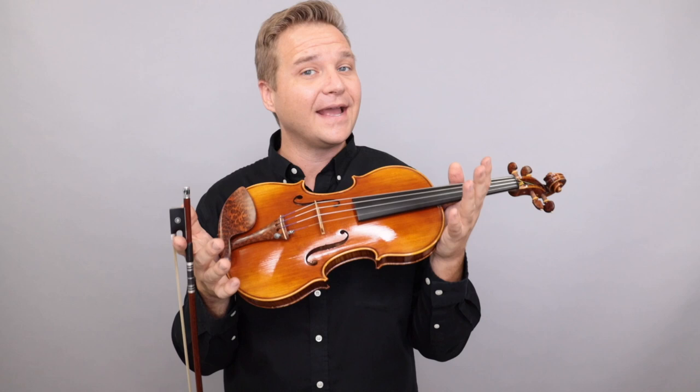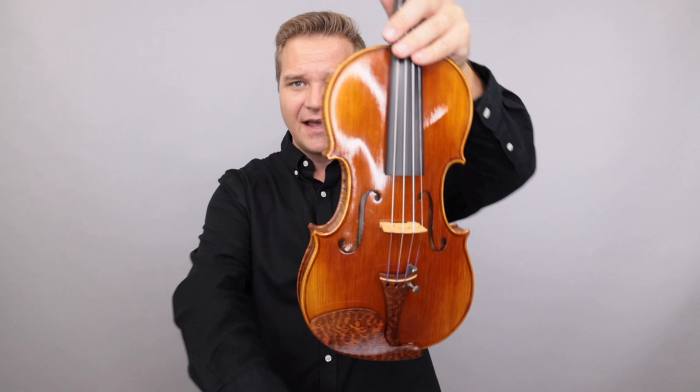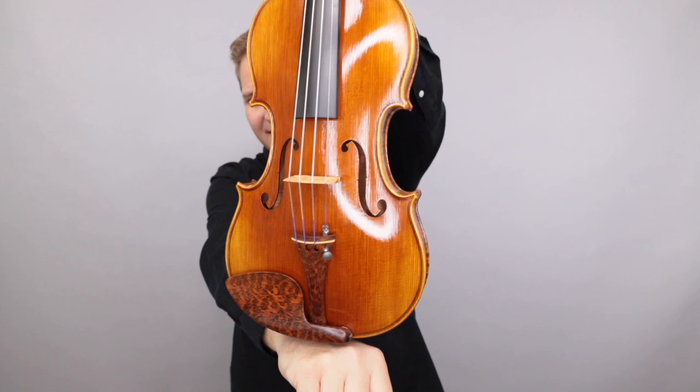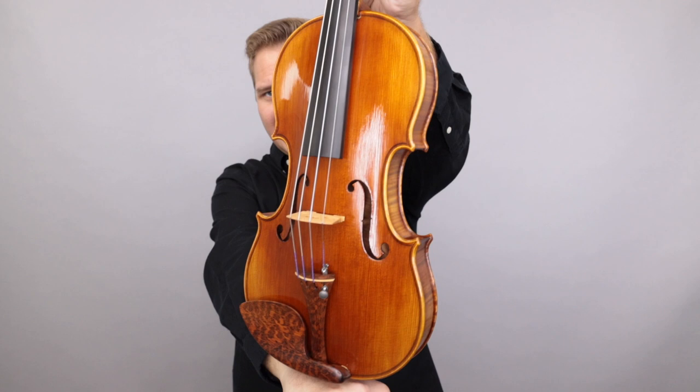This is violin number 26, made in 2020. We also have the previous one in the lineup, number 25 — check out the links below to find information on that, see if it's still available. These are set up with snakewood fittings and pegs too, Peter Infeld strings. And here's what it sounds like.